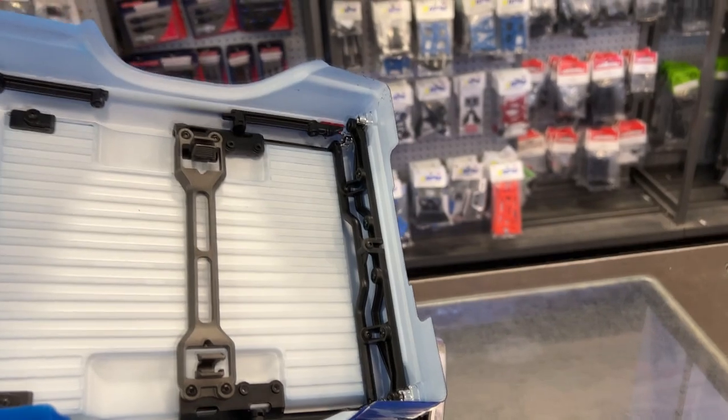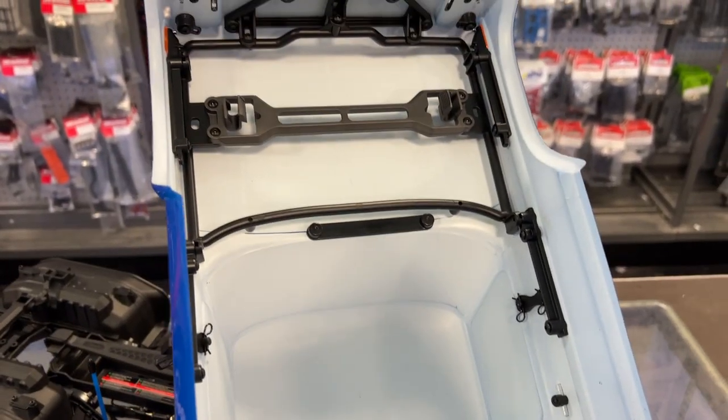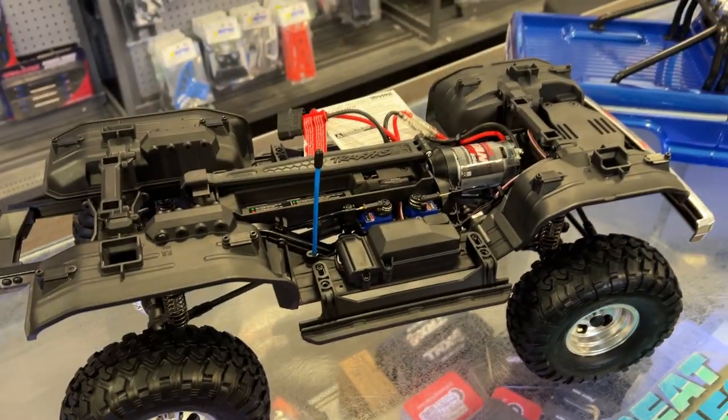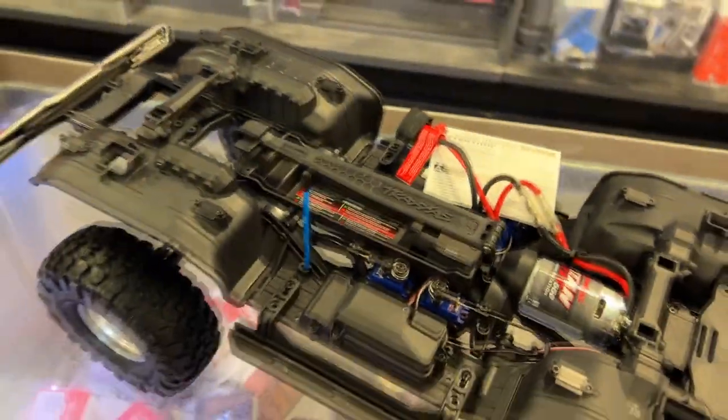Move the body and you have the inside — a full-on cage. The body does have some weight to it, and if you know the TRX4 platform you'll know the rest of this vehicle.